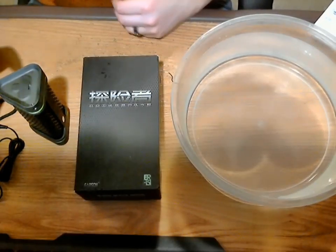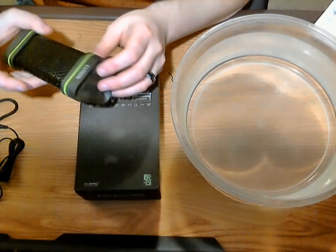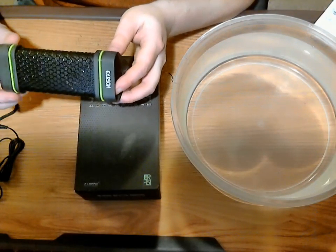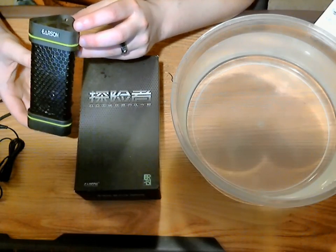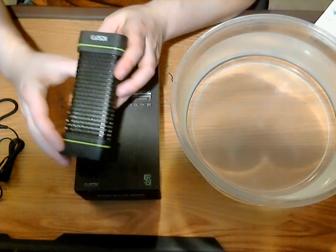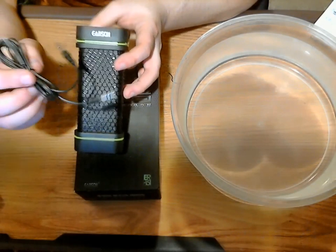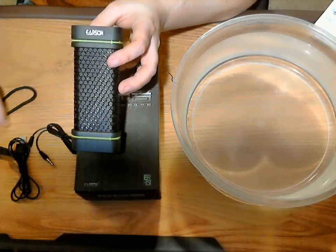Welcome back everyone to another RoboReview. Today I am bringing you a review on the Earsyn Bluetooth waterproof shockproof speaker. This is going to work with your Android phone, your iPhone, or anything with a Bluetooth connection. It also has an auxiliary jack so you can use a 3.5mm cable, which it does come with, to connect it to your phone with the same results.